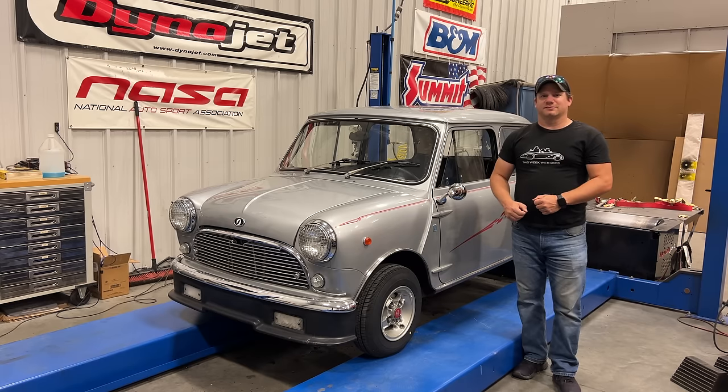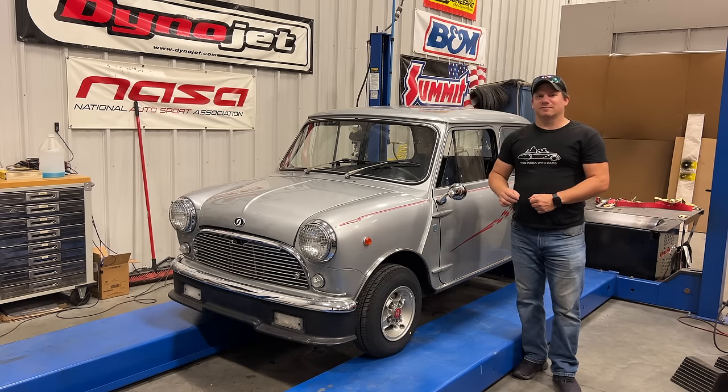I'm Steve for This Week with Cars, and today I want to make some improvements to the Innocenti Mini Minor Mark II. I'm going to start by installing a Pertronix electronic ignition into the Mini Minor, and then I have a few other changes that I think will be a good upgrade for this car.